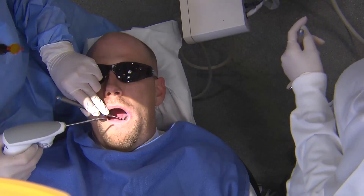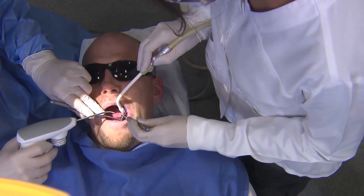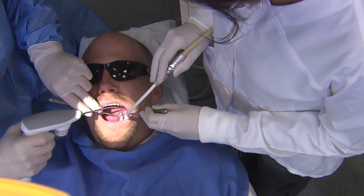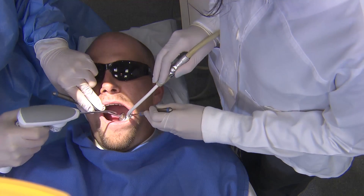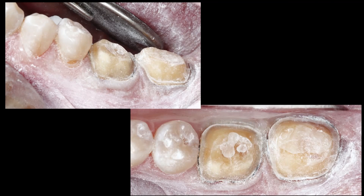We are going to utilize the 3M True Definition Intraoral Scanner. I will apply a very light mist of the contrast agent — just a little bit. You don't want to completely cover the areas you want to scan; you still want those areas exposed. All this will do is help the 3D-in-motion technology that the 3M True Def uses to capture these areas.